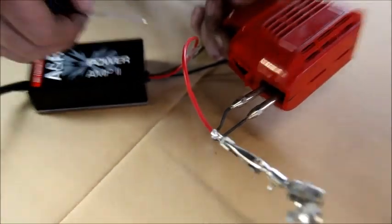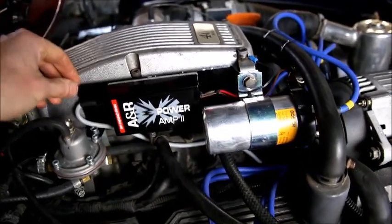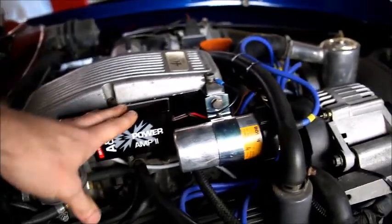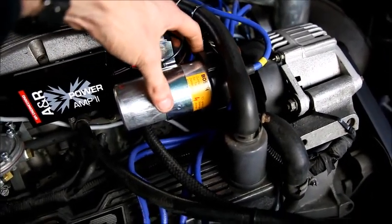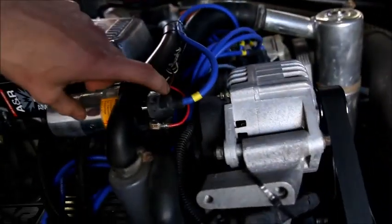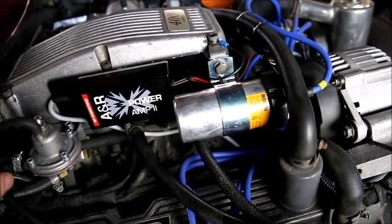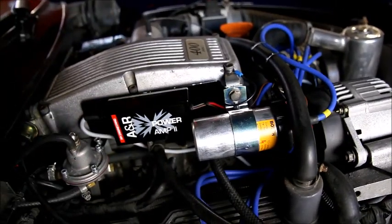We've got the amplifier installed with a nice little bracket mounted to the coil bracket up here — previously a bracket for the fuel pressure regulator. The amplifier is really easy to wire in: first remove the original amplifier, which on this TVR was mounted just on the coil bracket, and there are three wires — a simple earth, coil negative, and coil positive. The fly lead here, which is shielded, just goes down to the distributor plug and is fitted as per the instructions we send out with the amplifiers. A new coil has been installed as well.